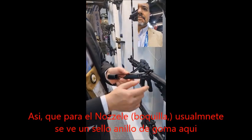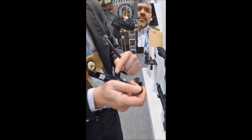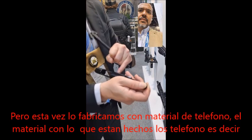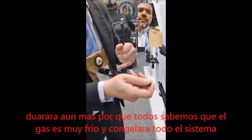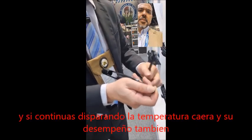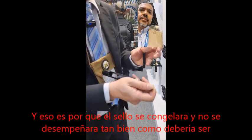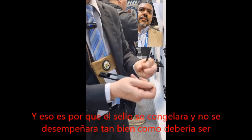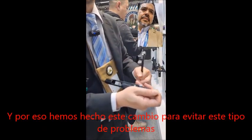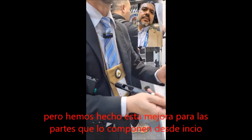For the nozzle, usually you will see an O-ring, but we use a Teflon piece instead. The Teflon piece will last much longer because we all know that gas blowback will freeze the whole system. As you continue to shoot, the temperature drops and performance drops because the O-ring gets cold and won't perform as well. We've done this to avoid that problem — usually you only see this in aftermarket upgrade parts, but we do this with our stock guns.